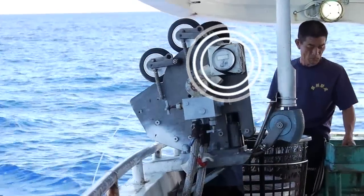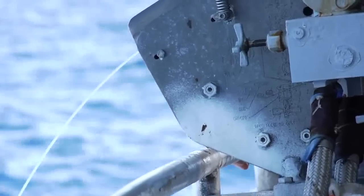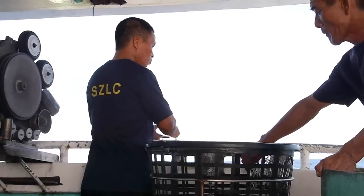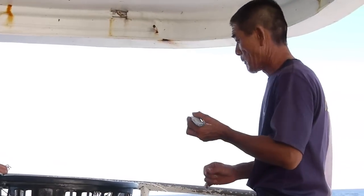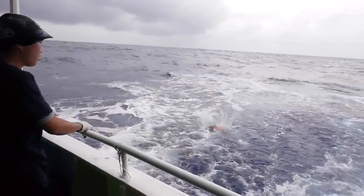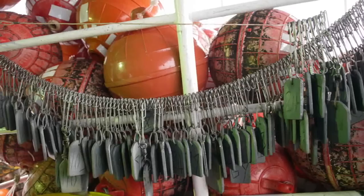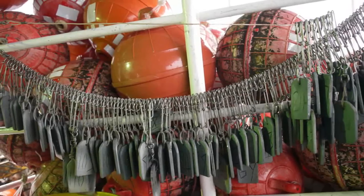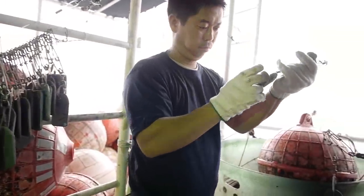The vessel has a device that controls the intervals at which the crew will drop the hooks. This device emits a sound each time a hook is to be dropped, and also indicates when it is time to drop a buoy — usually every 15 to 25 hooks. Each buoy has a tag with a number indicating how many buoys have been dropped and therefore how many hooks.